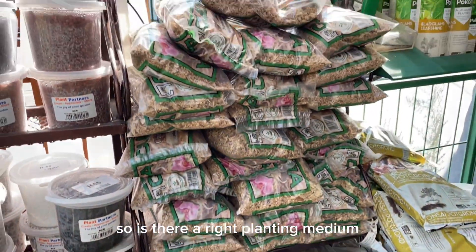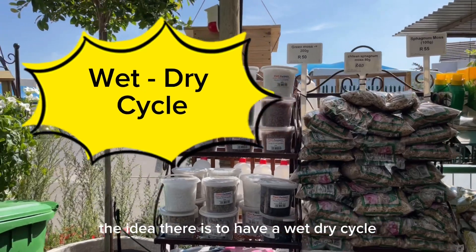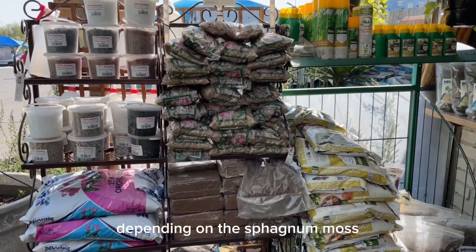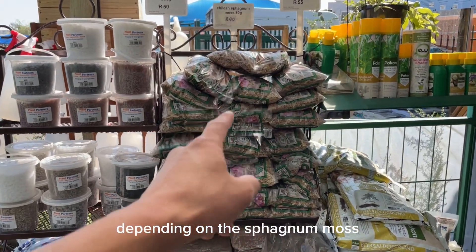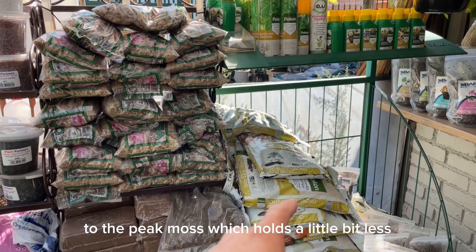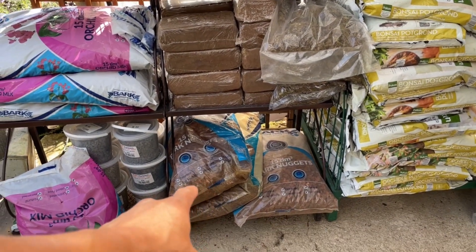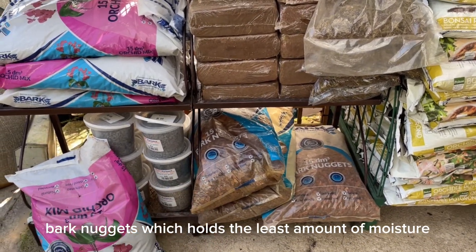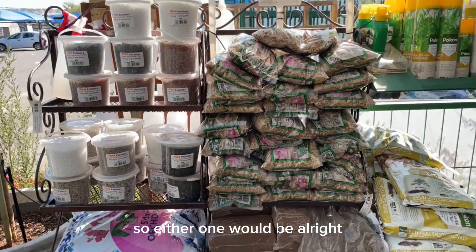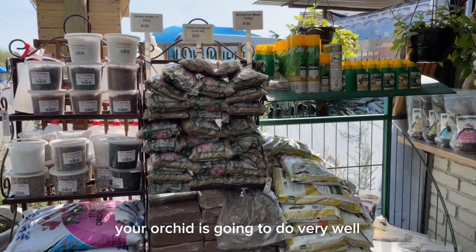So is there a right planting medium? The idea is to have a wet-dry cycle. Sphagnum moss holds much more moisture, peat moss holds a little bit less, all the way down to bark nuggets which hold the least amount of moisture. So either one would be all right, as long as you have a wet-dry cycle your orchid is going to do very well.